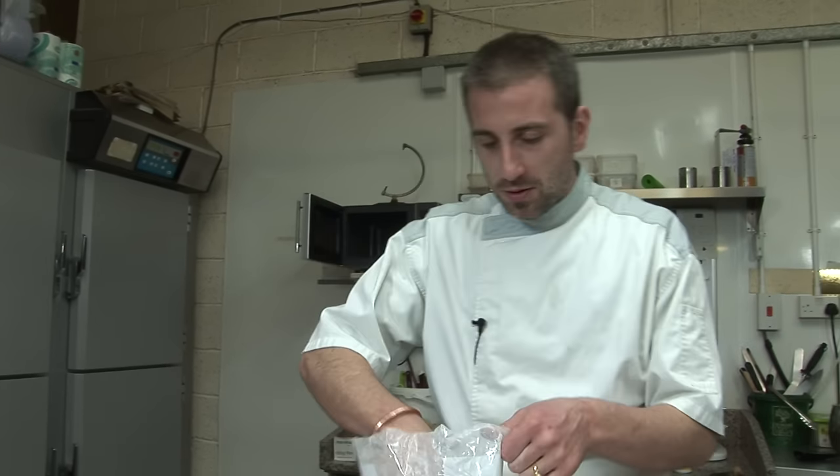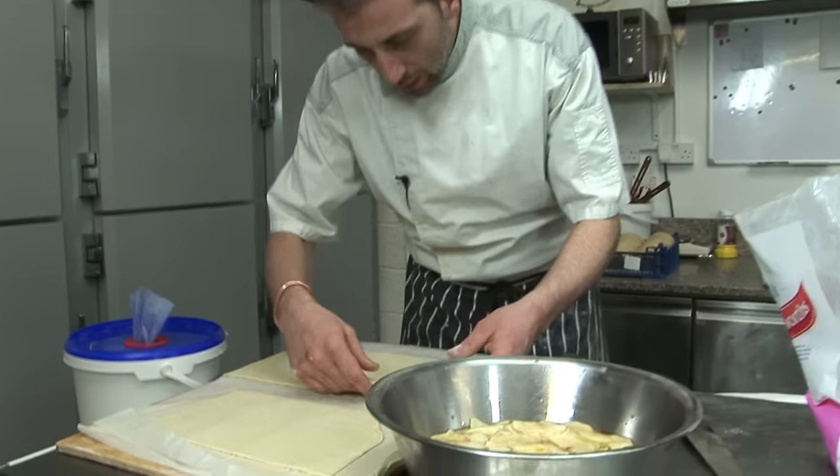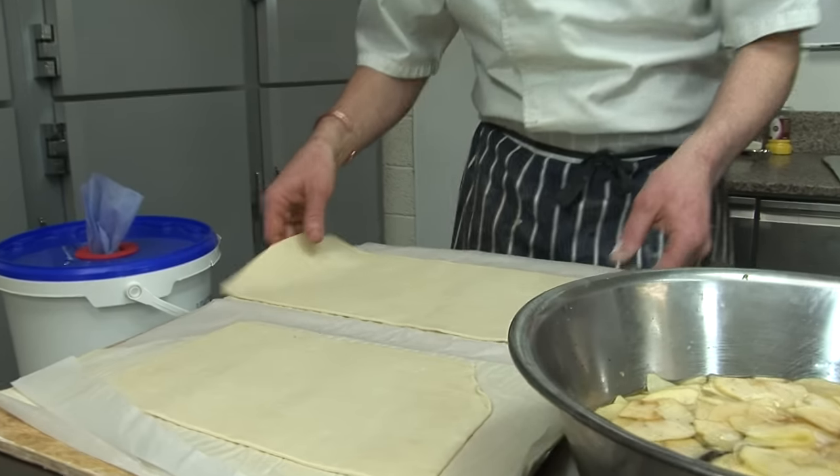Hello everyone! Today we're going to make some apple roses. We've seen that on Facebook and we thought it was fantastic, so we're going to remake it but our way. So we've got some puff pastry sheets that we made before.